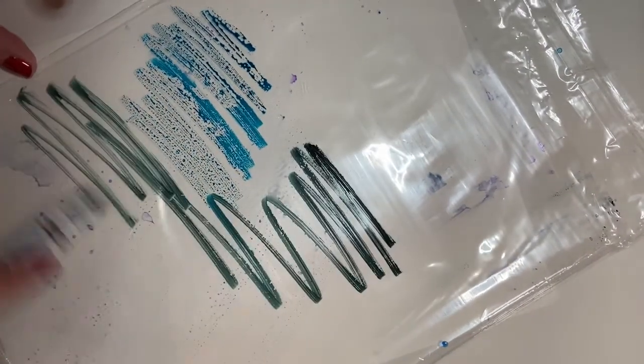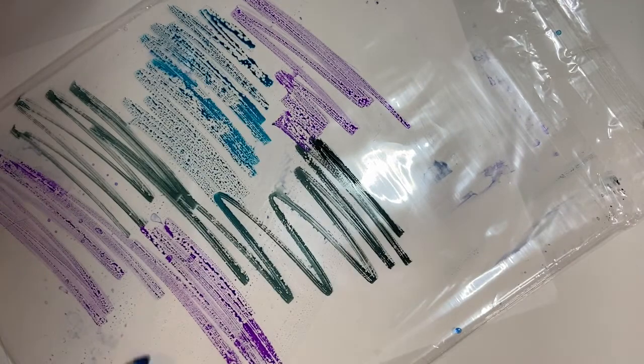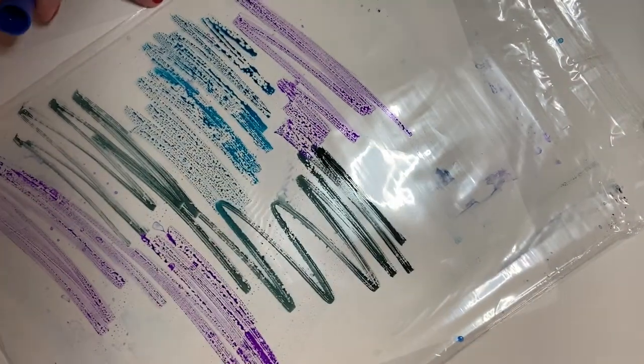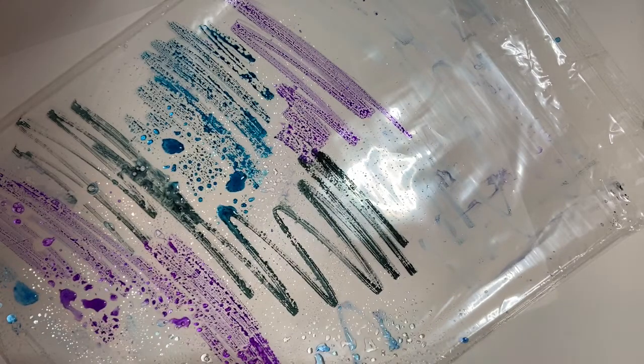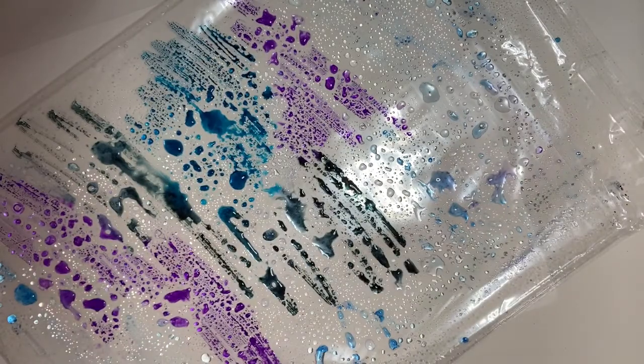Color all over your Ziploc bag or piece of plastic. You don't have to worry about this being pretty because it's all going to kind of smoosh together. Use colors that look kind of like space or a galaxy, and just color all over that bag or piece of plastic. When you have it good and covered, spray it with your water bottle until all of your colors kind of bead up.